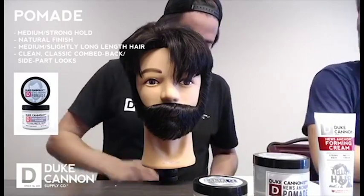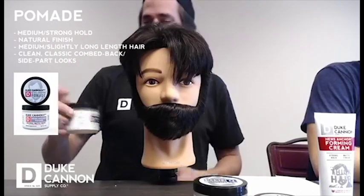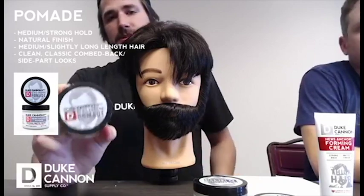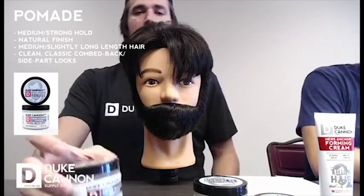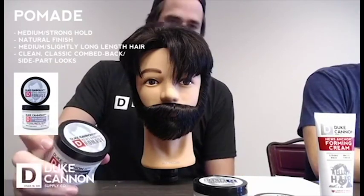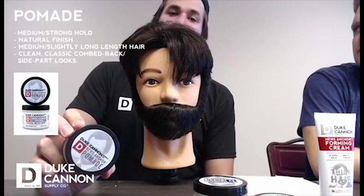What are we using on Greg today? Pomade. This is just our base pomade. Pomade is gonna be your standard go-to product — it's got a medium to strong hold, and really that's gonna depend on how much you use. It's gonna have a nice natural low shine finish, not exactly matte.